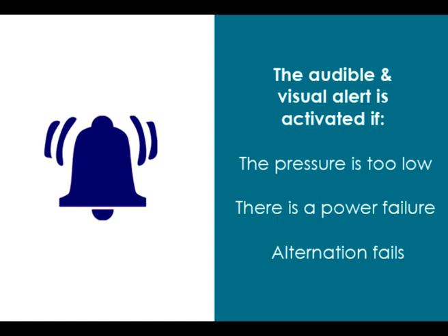The audible and visual alert is activated if the pressure becomes too low, there is a power failure, or an alternation phase issue occurs.